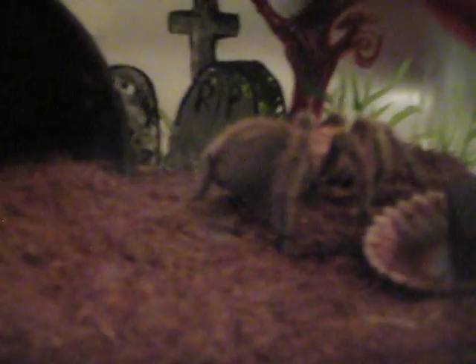But now, I'm trying to get crickets off my floor. The crickets kind of went everywhere, and they're little tiny ones. So they're just little escape artists.